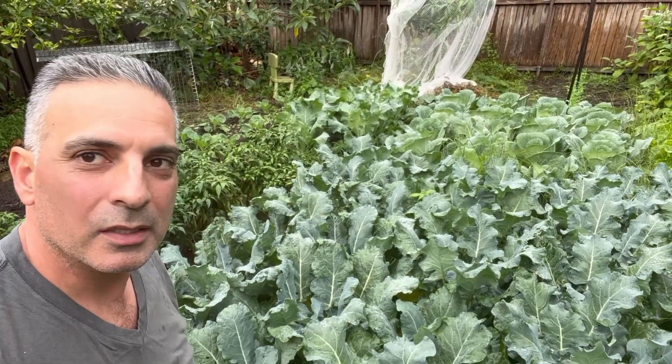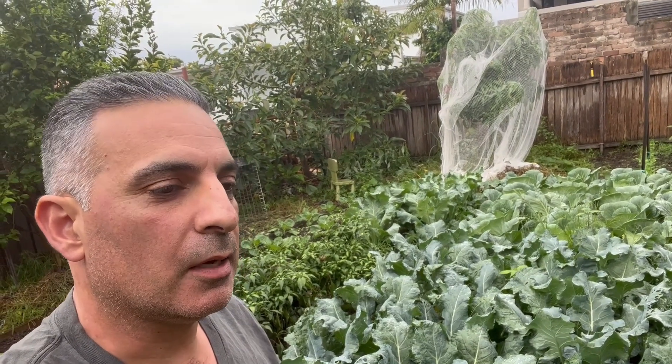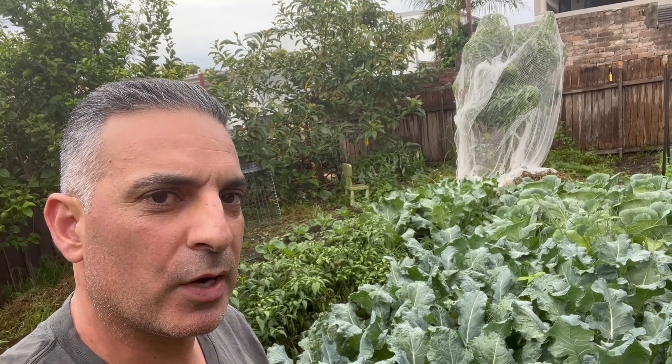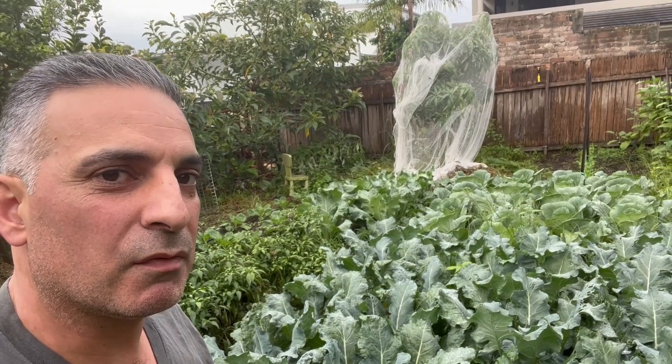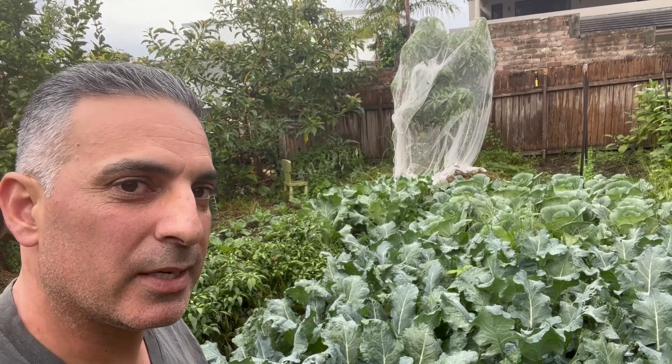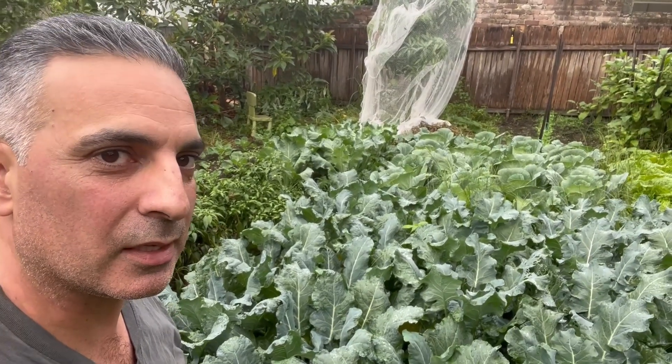When I harvest broccoli, what I look for is a firm head where the curds haven't started separating from each other. Once the curds start separating, that's the point where the head is actually starting to deteriorate and go to flower. I'm always looking to make sure the curds are tight, there's no real separation, and no slight coloring in the head. If you start seeing flowers forming or the curds separating, that's a sign it's gone over - still edible, but gone over. I'm checking these plants daily.